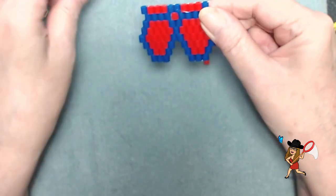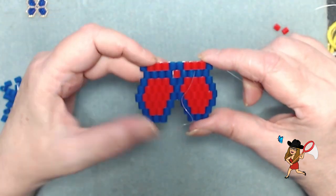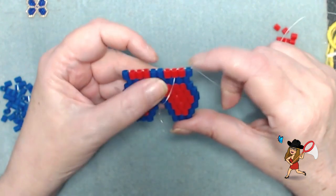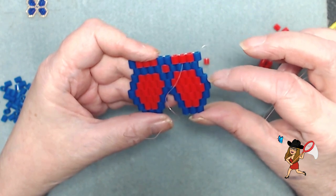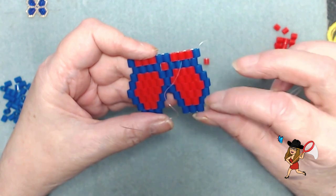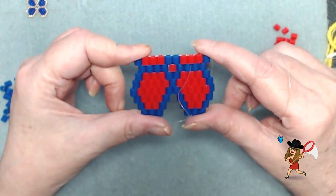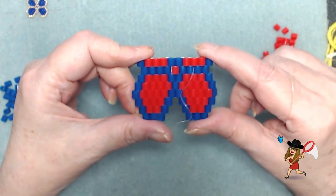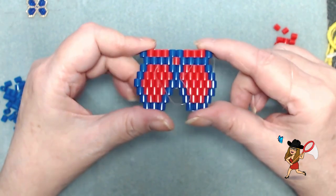I have showed you how to do the increase and the decrease. I think you can continue the rest of this. All you have to do is follow this row here — because that's this row — follow these three, four, five rows. One, two, three, four, five rows — and I think you've got it. I'm going to finish mine and come back and show you exactly what it looks like. I'll be right back.